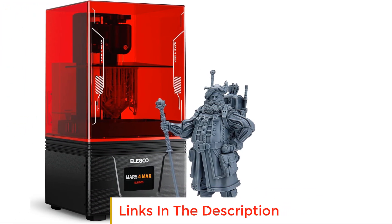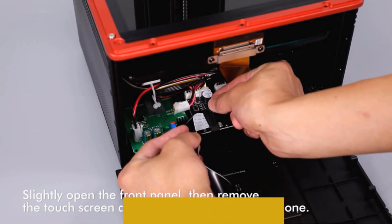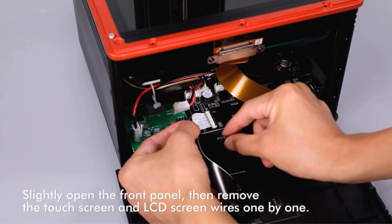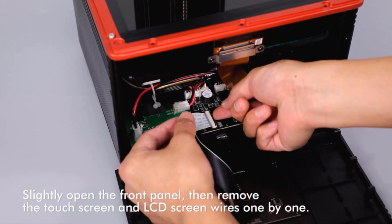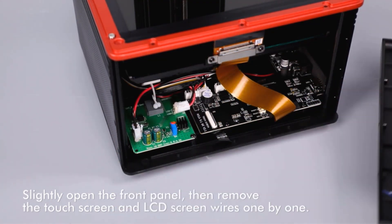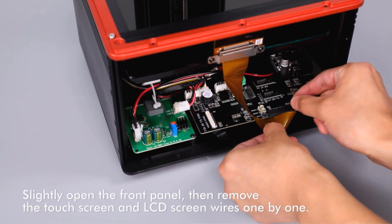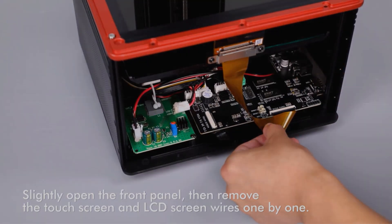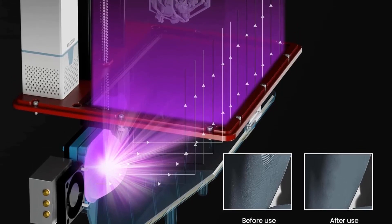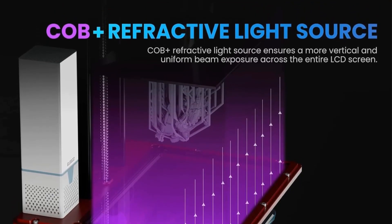Number four: the Elegoo Mars 4 Max MSLA 3D Printer. At its core is a 9.1-inch monochrome LCD screen with a high resolution of 5760 by 3600 and an XY resolution of 34 micrometers. Protected by 9H hardness tempered glass, it allows for precise and detailed prints at a speed of up to 70 millimeters per hour. A standout feature is the COB Plus refractive light source, ensuring a more vertical and uniform 405-nanometer wavelength beam across the entire LCD screen, combined with a full grayscale anti-aliasing algorithm for finer, more realistic details and a smoother surface finish.